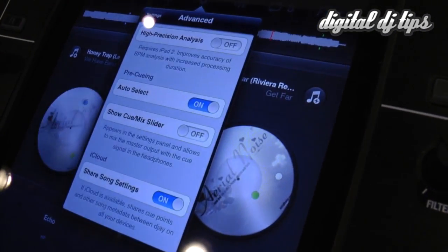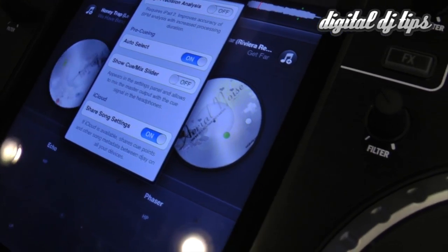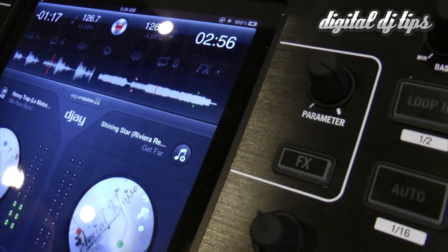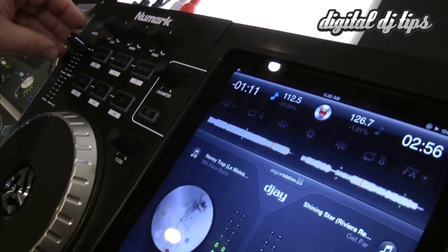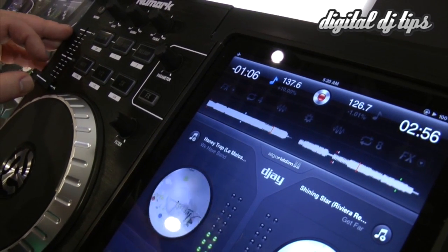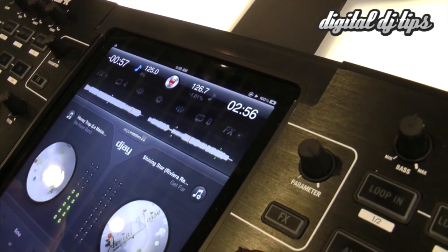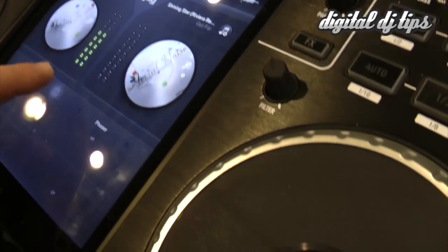There are other additional options always available inside DJ — analyzing options and various other options. The software continues to expand as new iOS versions come out to give more capabilities to the application. You can zoom in and out of displays, you have key lock, you can change your display time, and you can change your effects — typical of the way you do it in DJ right now.